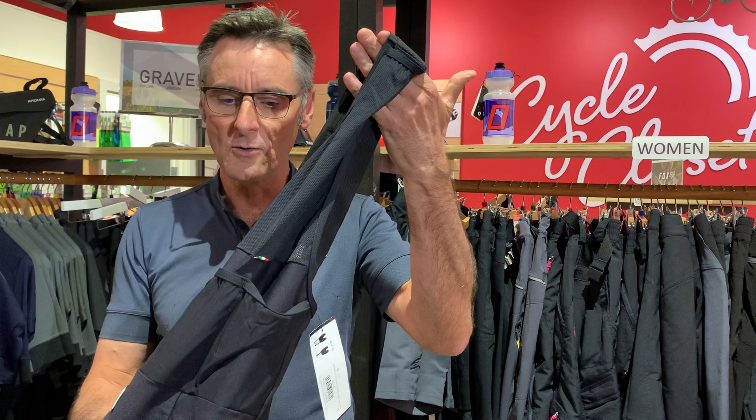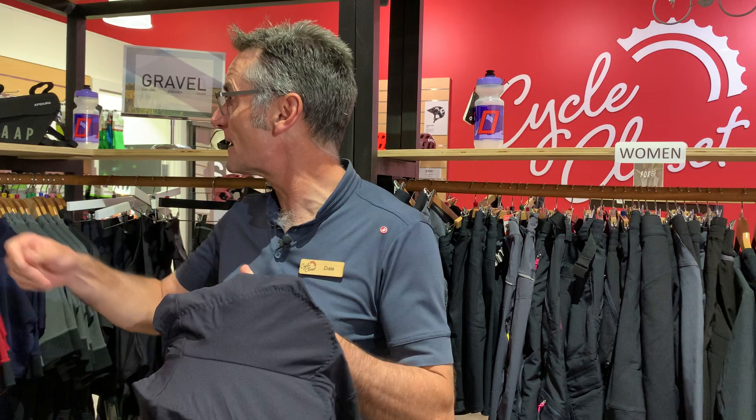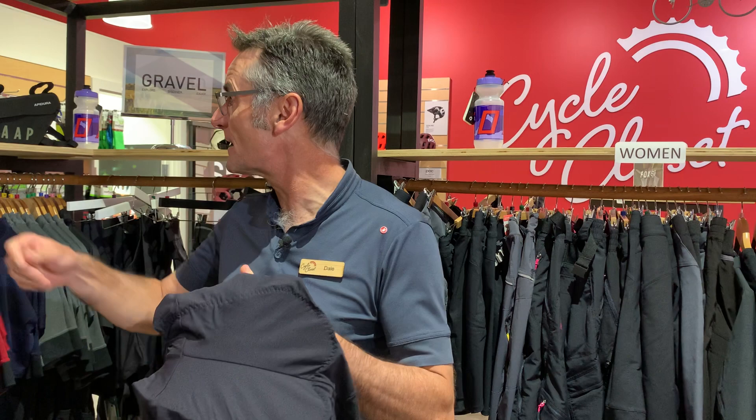Normal sort of comfy bib straps, and they've also added a little bit of DWR — if you don't know what that is, that's durable water resistance — so it basically does that. There we go.